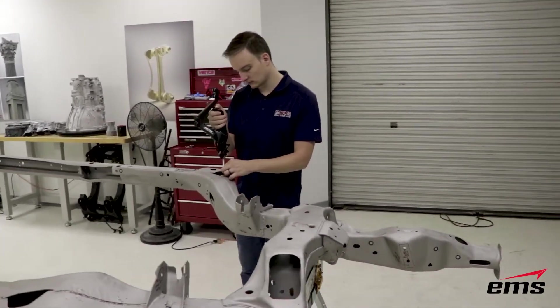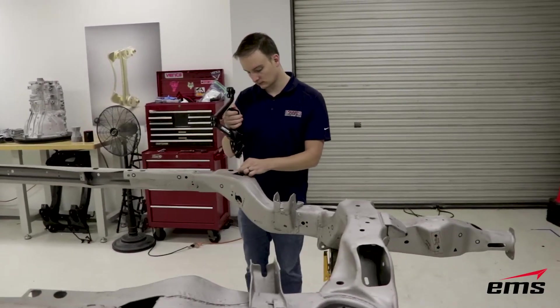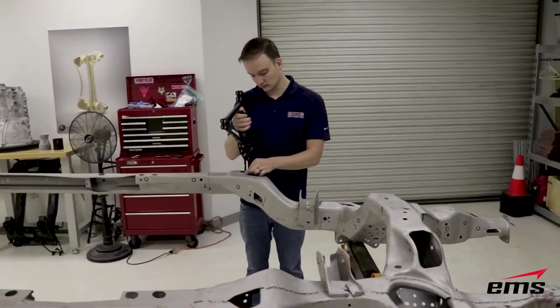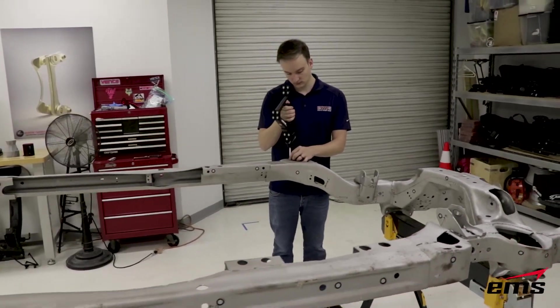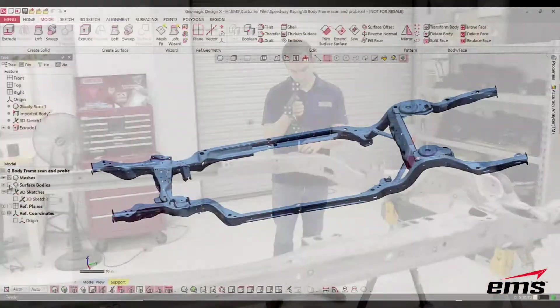We've already done the scanning, and now we just go back and probe all of our hole locations and any other geometry that makes sense to use with the probe. It's very fast and very easy to use.